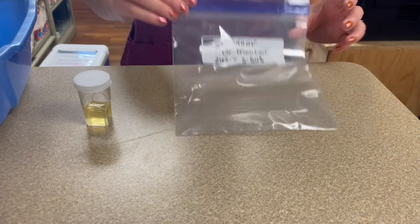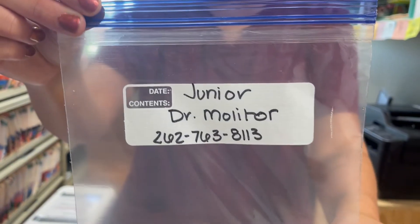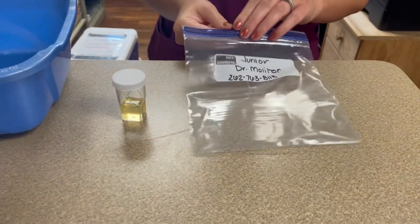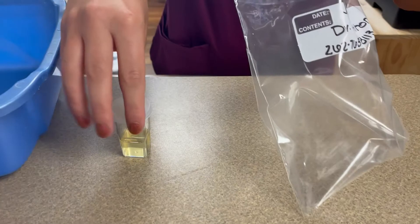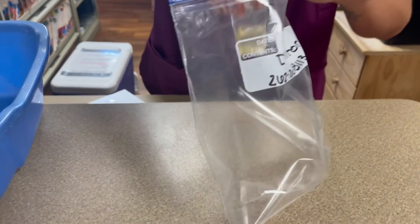Once you have collected the sample and put it in your container, make sure you get a ziplock bag labeled with your pet's name, your first and last name, and the best phone number to reach you at. Then you're going to put the sample in the ziplock bag and seal it tightly.